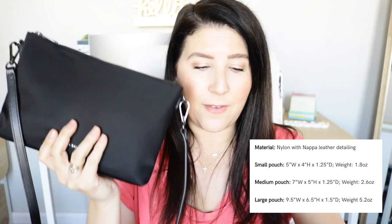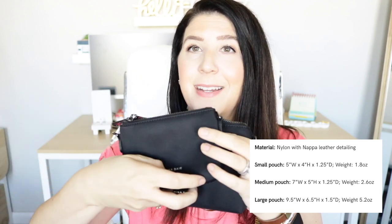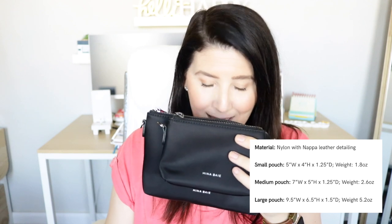Let's talk about sizes. The dimensions of the large pouch are 9.5 inches wide by 6.5 inches tall and 1.5 inches in diameter. And then the medium size is 7.5 inches wide, 5 inches tall, and 1.25 inches in diameter. And then here is the small one — so cute. The smallest pouch is 5 inches wide, 4 inches tall, and 1.25 inches in diameter. That gives you an idea of the size of all the Mina pouches.